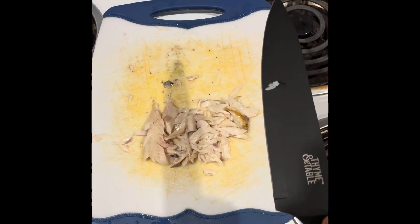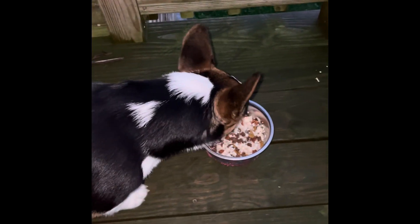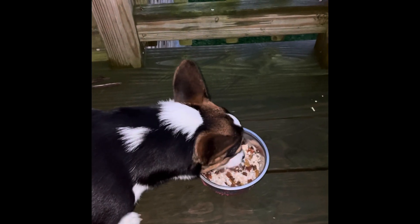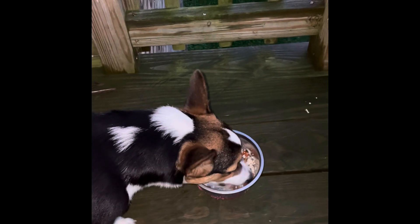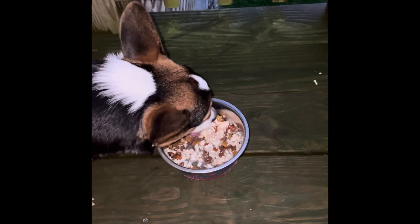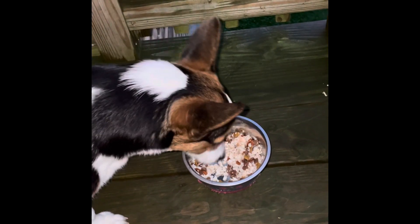Now we'll skip over to watching the puppy chow down. There you go — good girl. Dogs really love the taste of cooked trout, and it's really good for them. As you can see, I've mixed a little bit of her kibble in with it, and she absolutely loves this stuff, guys. You can keep eating, babe.